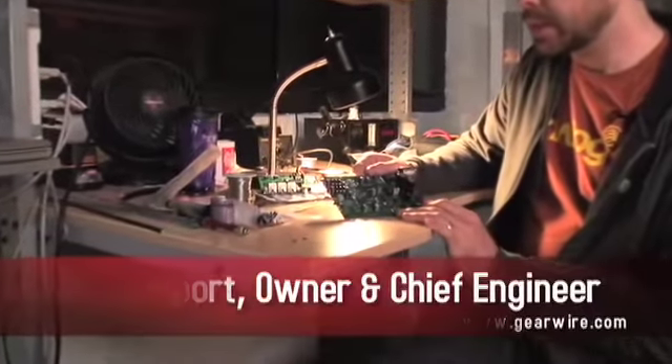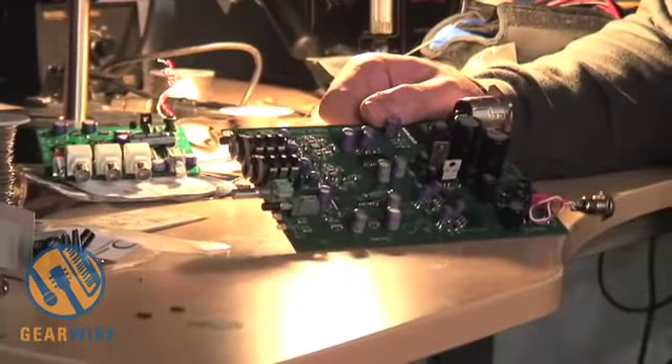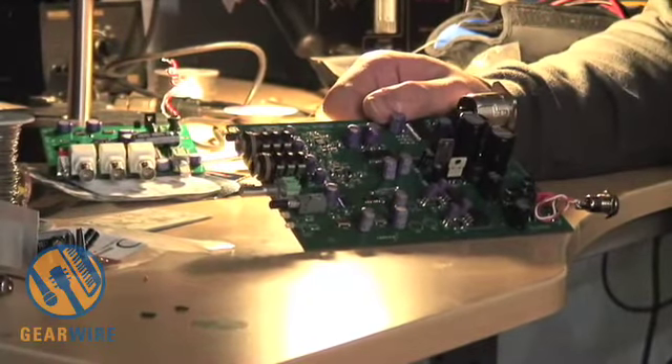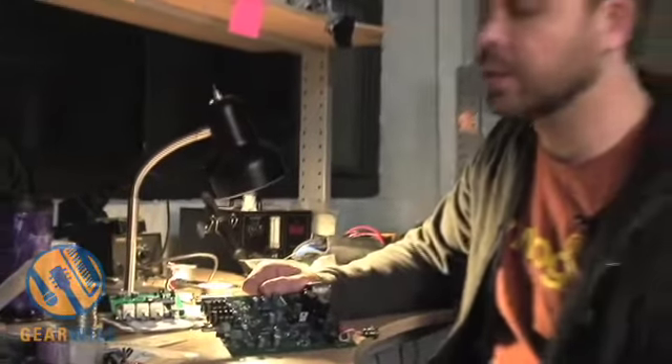This is a pretty interesting design in my opinion. For one thing, it has no microprocessor, which means everything is run in hardware mode. We don't use any sort of field programmable gate array or anything of that nature because it's too expensive and, in my opinion, a little too noisy. So all of the logic that we use is discrete.